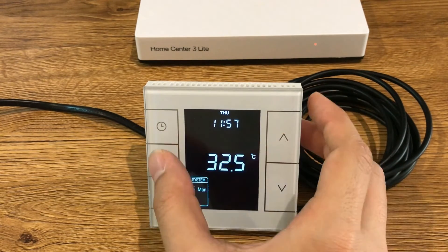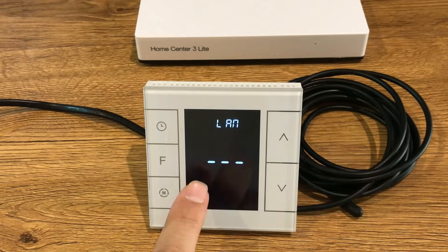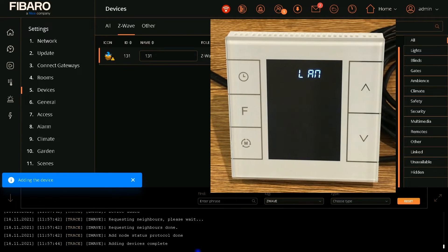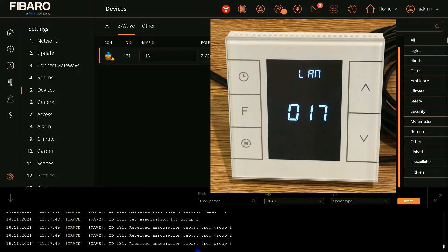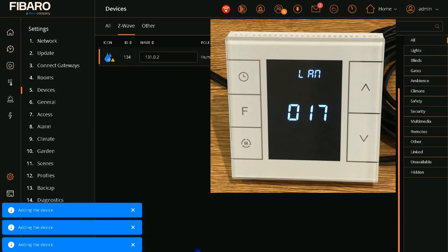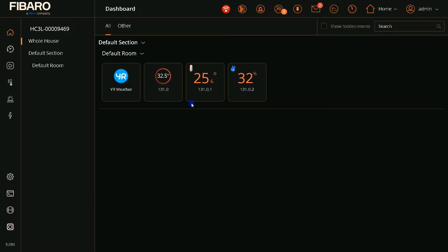Let's enter it one more time into inclusion mode. After that I touch S4 one more time. The inclusion is done. 17 is the ID of the thermostat in Fibaro Home Center. Device added and configured. I navigate to the dashboard. This is the thermostat, this is the temperature sensor, and this one is the humidity sensor.